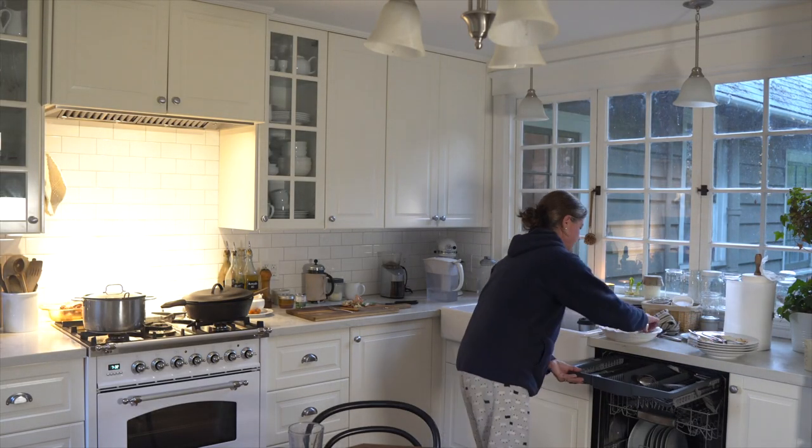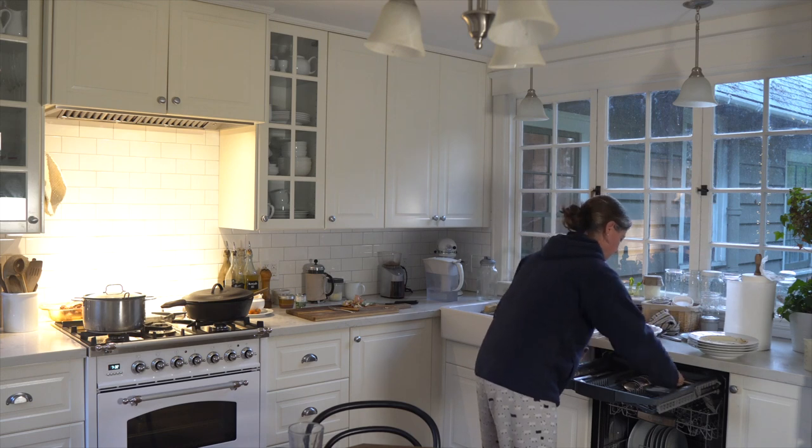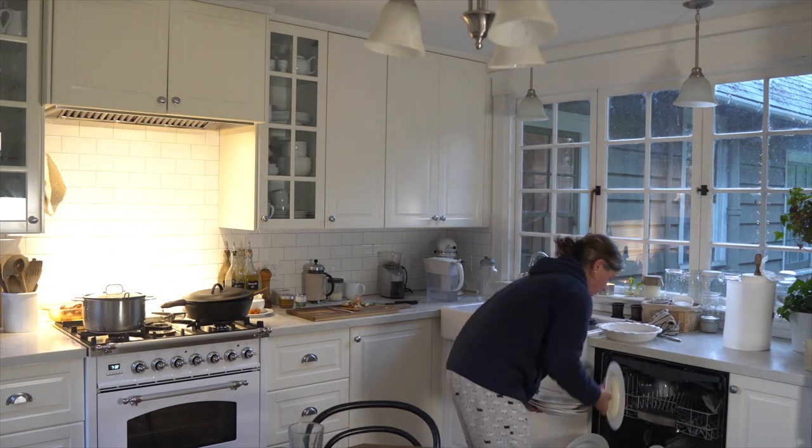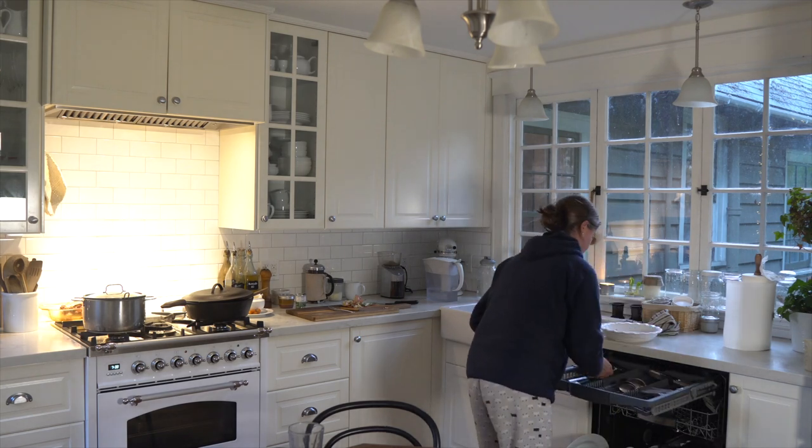I find really the biggest part of cleaning up the kitchen is just putting everything into the dishwasher, and I'm always amazed at how clean the kitchen looks once I'm done with all of that.